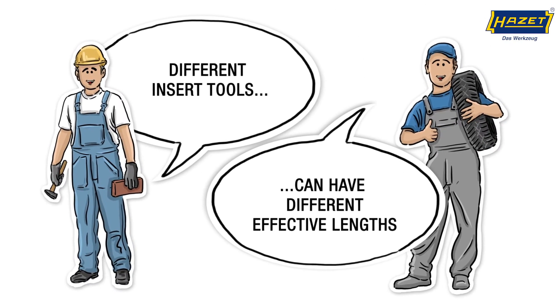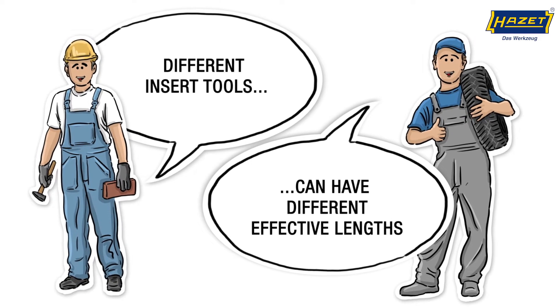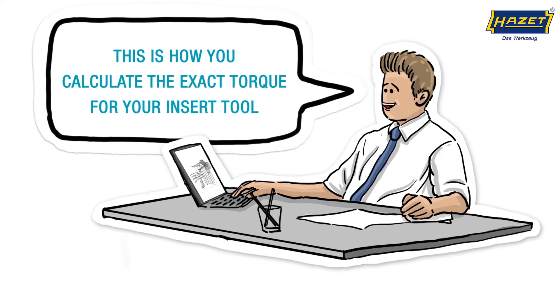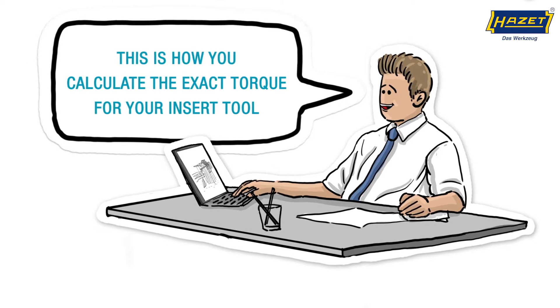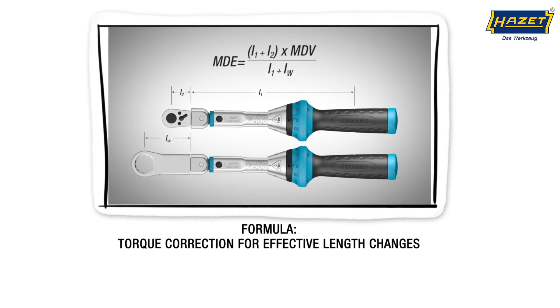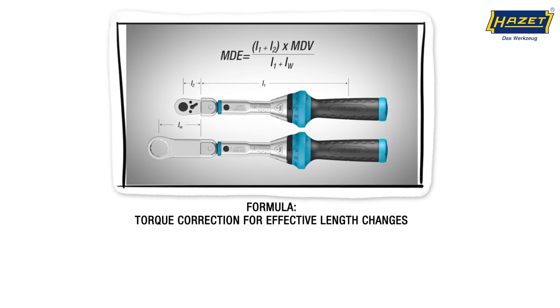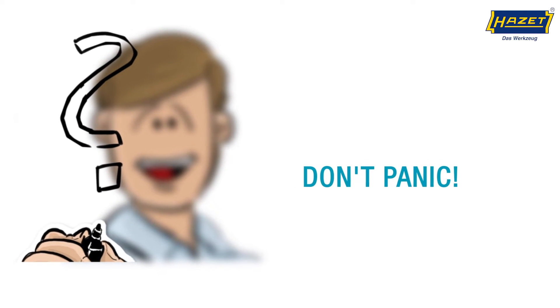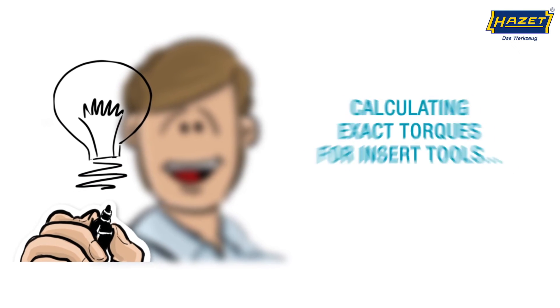Different insert tools can have different effective lengths. You can easily calculate the exact torque for your insert tool using the torque correction formula. But don't worry, it's not as hard as it sounds. Let's get started.